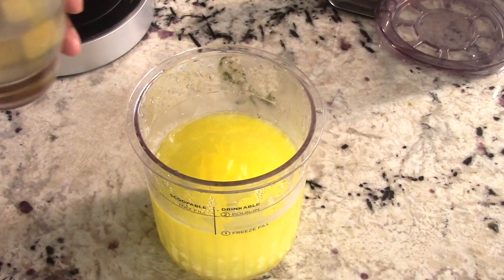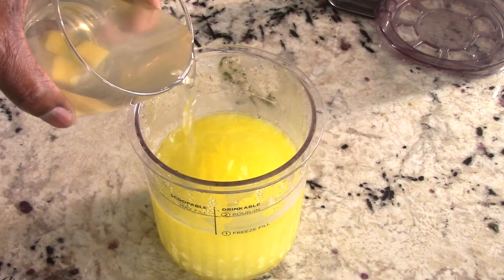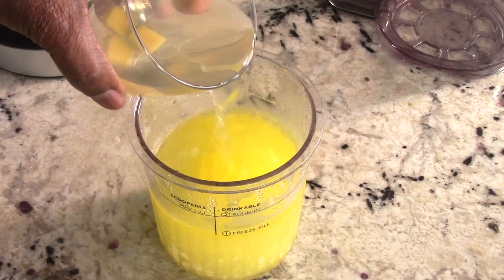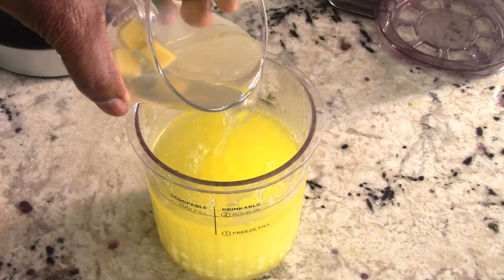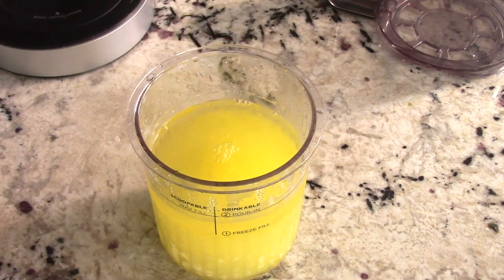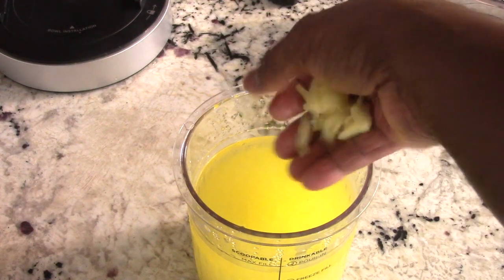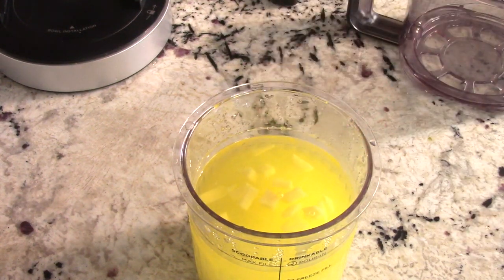I'm going to add some of my ginger water — kind of halfway — and then add the white rum for the rest. I also have some real ginger cut up that I put in there just to see what would happen. Just so much fun you can have with this machine.